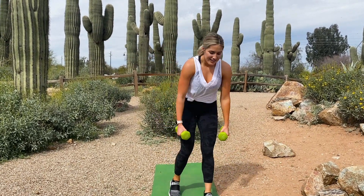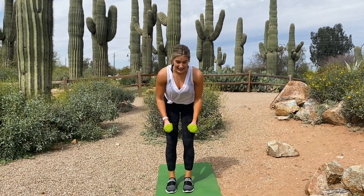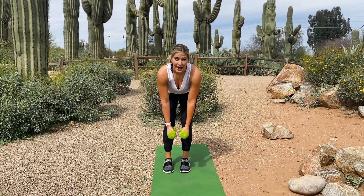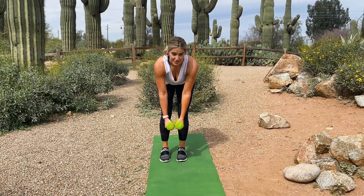All right, now for our arm exercise. Keep those weights — you're going to hinge at your hips, slight bend in your knees, keep a flat back, and we're doing 10 reverse flies. Squeeze those shoulder blades together at the back.